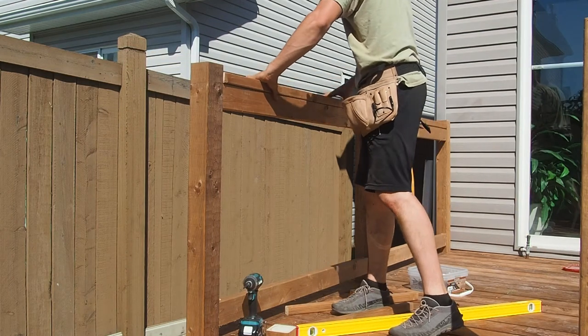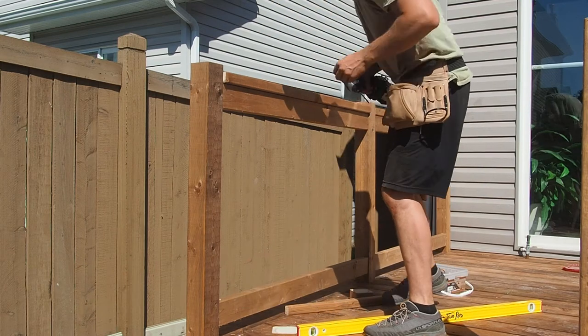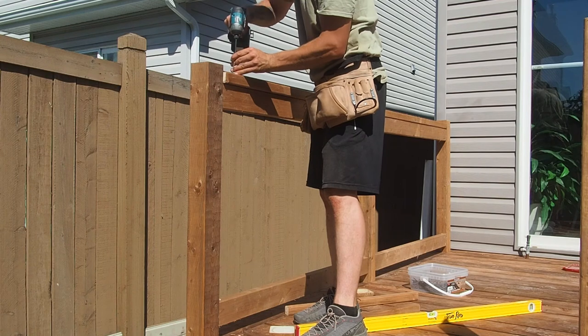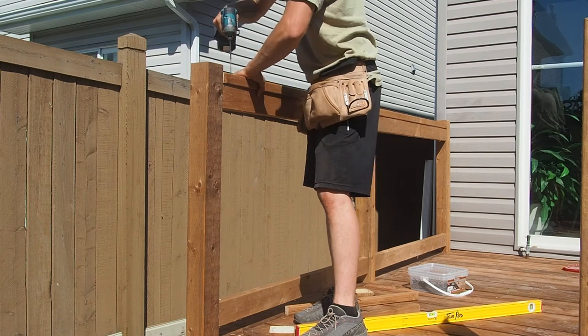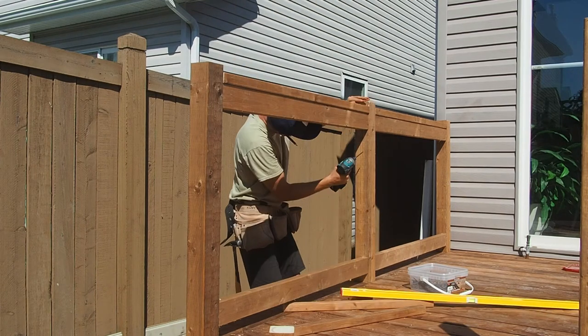The final piece of framing for this railing is a top plate — it's going to sit on top of that top rail as well as on top of all the pickets. It serves a few purposes: first it covers the end grain of all the pickets to stop moisture from absorbing through them, and second it's a nice place to rest against or set a drink on if you're entertaining on your deck.